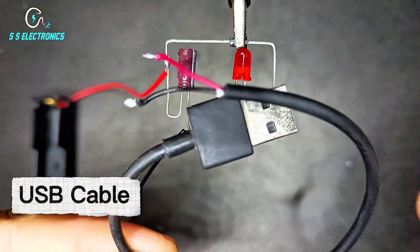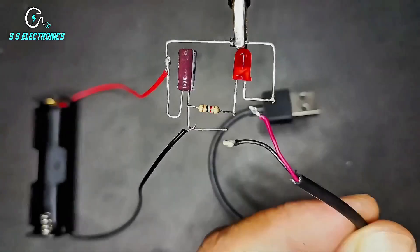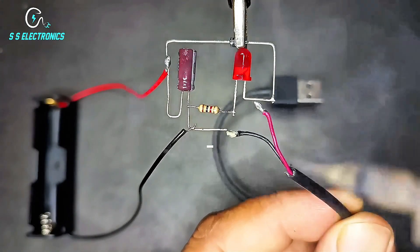USB cable. Input negative wire connecting with capacitor negative side.